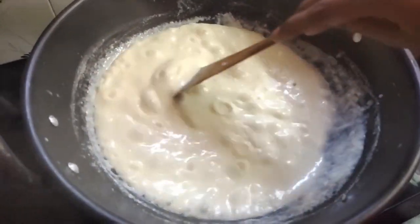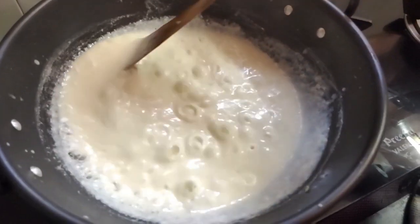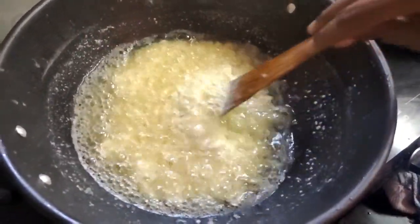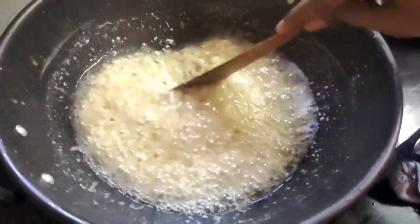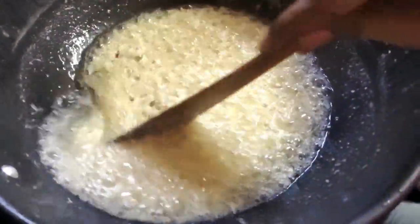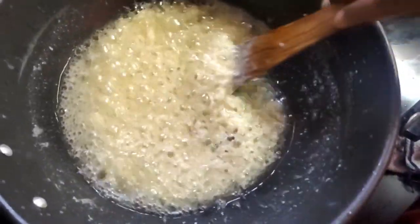This time, put a layer on the top. If you have the layer on the top, you can also do the layer on the top. Put it on the top for 2 minutes. Set the base of the layer on the top, then set the base on the bottom.